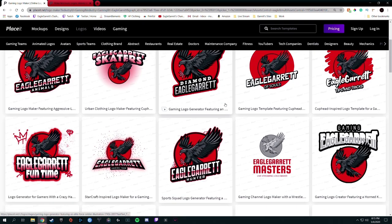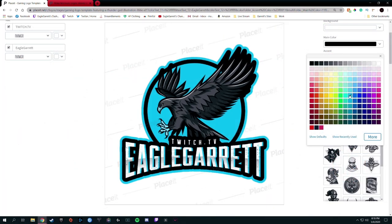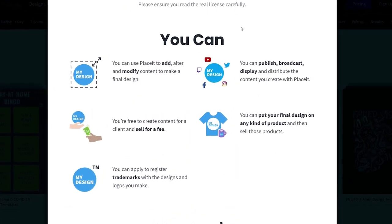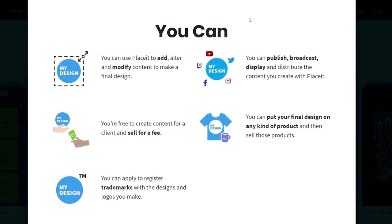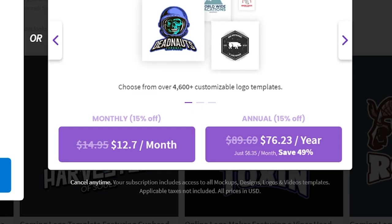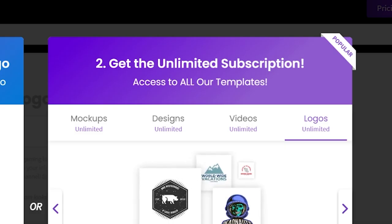Once you find the template you're looking for, you can customize colors, text, and other elements to make the perfect design creation. After that, download it and it's completely yours to use however you want with full commercial license. Instead of spending hundreds of dollars on design work, you can purchase a monthly or yearly subscription to Placeit and get unlimited downloads.